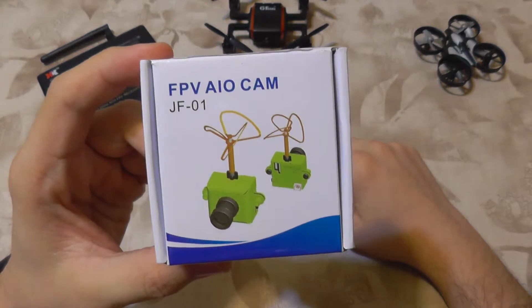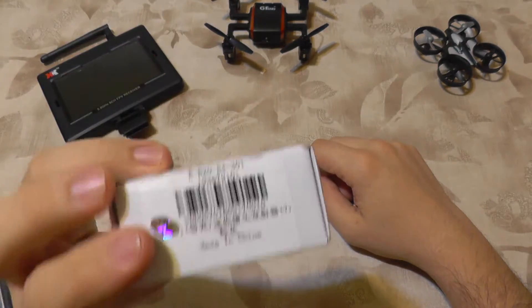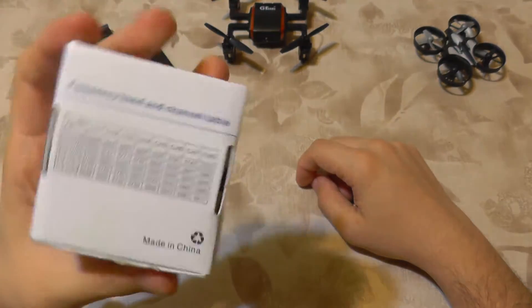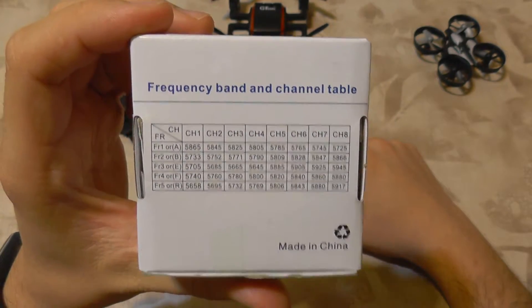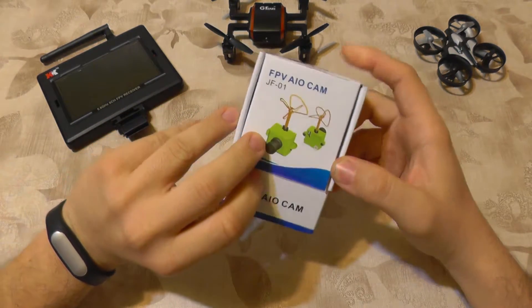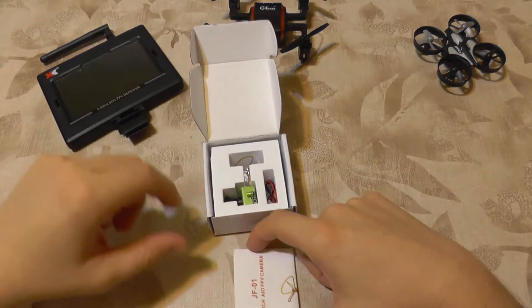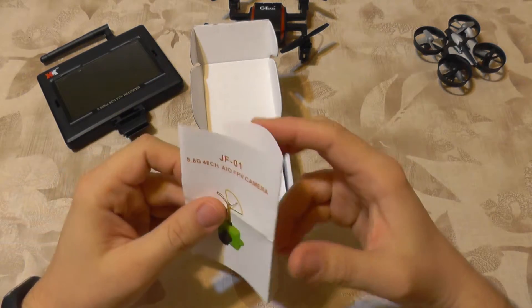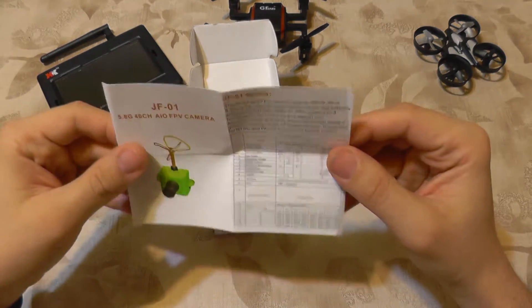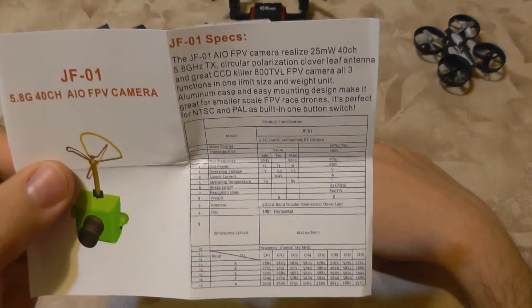Today I'm going to take a look at another camera designed for this type of activity: the JF01. From its box you can't tell a lot of details, only that it has many channels, uses the 5.8 gigahertz band, and is compatible with all goggles and monitors on the market. It comes with a small manual with specifications — you can pause the video to check them out.